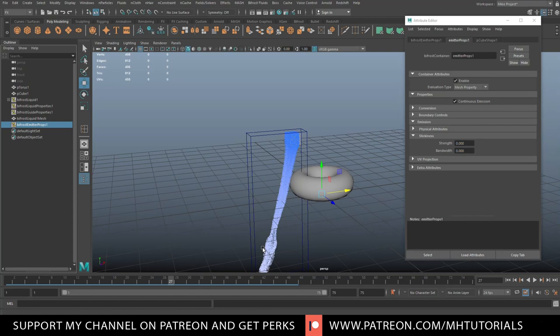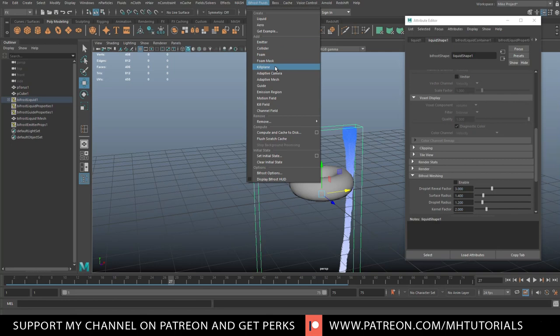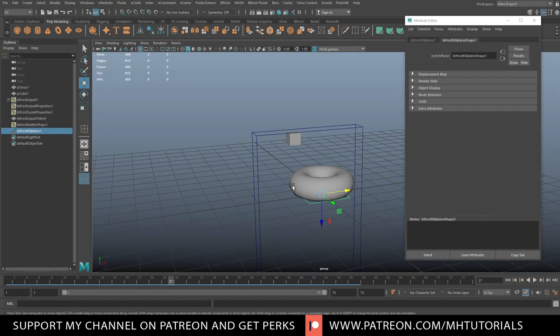With continuous emission on, you see it starts creating fluid and dumping it all the way down. However, we don't need all those voxels being calculated below our torus. We're going to introduce what's called a kill plane. Select the liquid, go up to Bifrost, and select Kill Plane. It creates a small square underneath the torus — when voxels reach that point, they stop being generated. Hit play and you can see the voxels stop when they hit the kill plane.